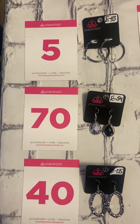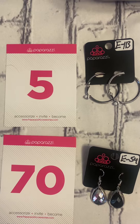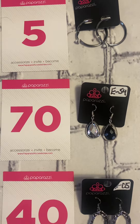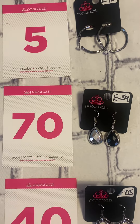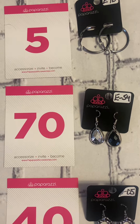We're gonna go ahead and get started with number five — these beautiful black clip-on earrings. Number 70, these gorgeous fish hook earrings. I put it on one side and it's got the black, and on the other side you can flip it — you can wear the silver side or the black side.